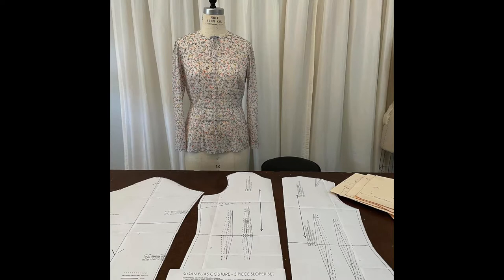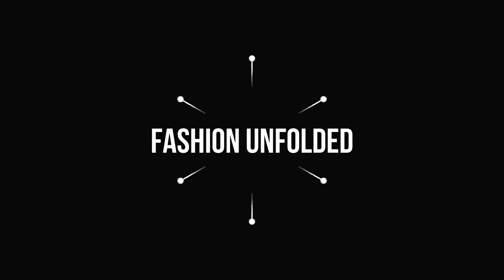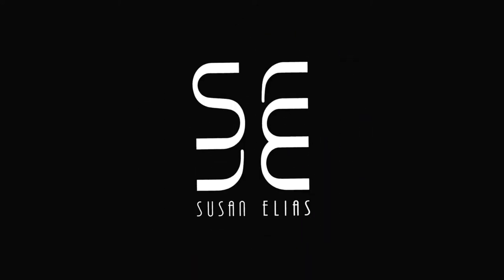Hi, Susan here. It's t-shirt weather finally, and I've decided after the popularity of my digital PDF downloadable sloper sets that I was going to put together this digital pattern for my designer t-shirt, so that you can cut and sew it and make it your own. I want to go slowly and get more complicated with my designs and have patterns available for all of you to download, print, and make on your own.